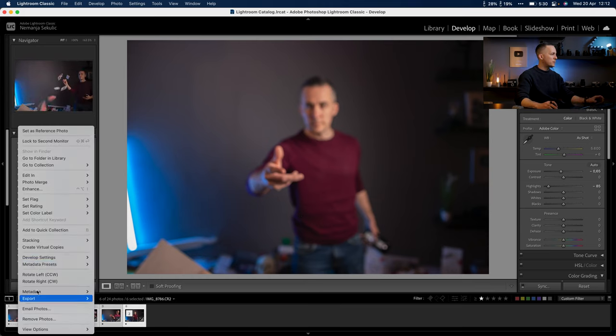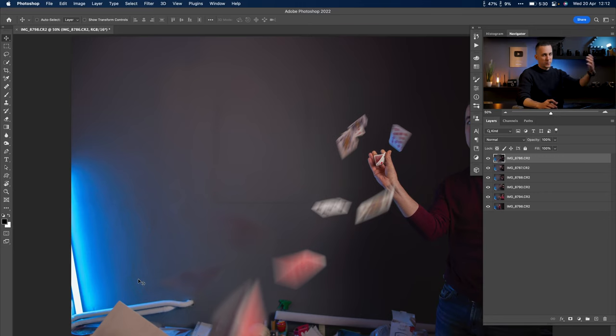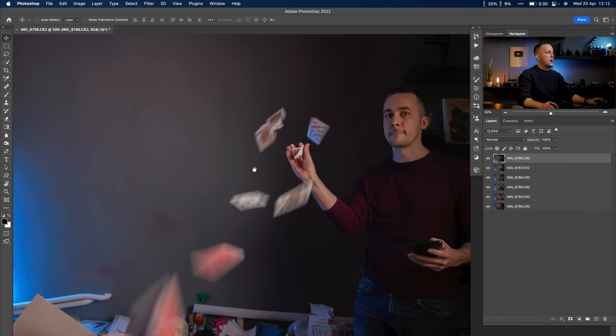I'll select all of them, right-click, and open as layers in Photoshop. You can open these however you want. Use your mobile phone or camera — whatever you want — just hold it on a tripod in a static place, take a bunch of photos, and combine them here in Photoshop the way I'll show you today.